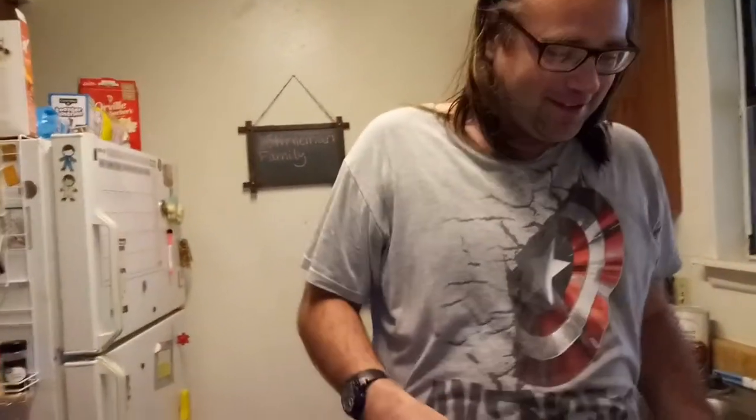Welcome to Cooking with the Sternamen. I've been on a little bit of a hiatus for my channel. We're going to just leave that in — we're not even going to edit it. I'm going to try to get my channel up and running again.